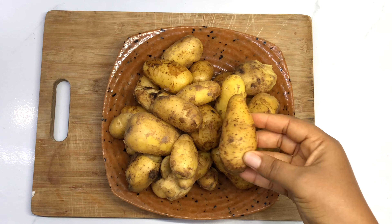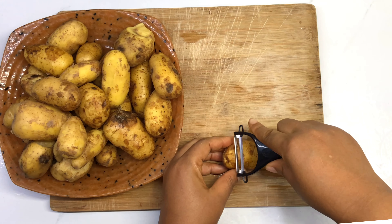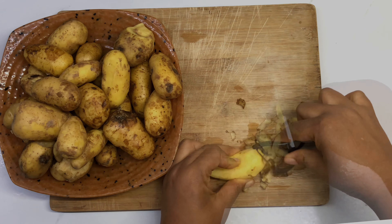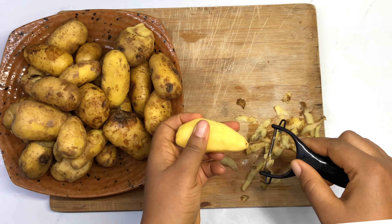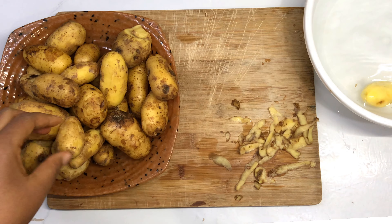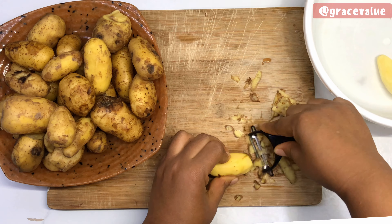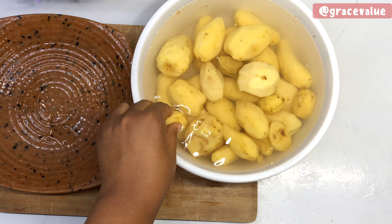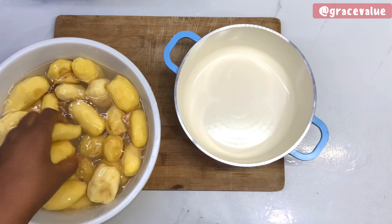I'll be using Irish potatoes for this — of course it's a potato pancake. I've already washed the potatoes but I don't like the color, so I'm just going to peel off the skin. I'll go ahead and rinse the potato again before proceeding to cook, and I'll be using about 12 small potatoes for these pancakes that we are making.